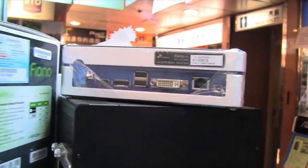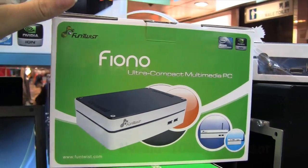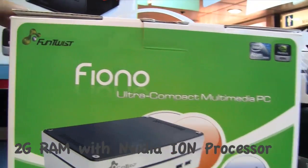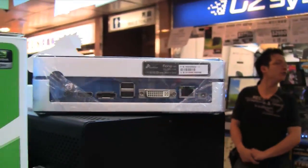There's nothing else around the side here, but what we want to notice is this wonderful packaging that points out that it's on the 330 Atom platform, Intel, and it's got a 500 gig hard drive. Check out the Fino Fun Twist ultra-compact multi-media PC.